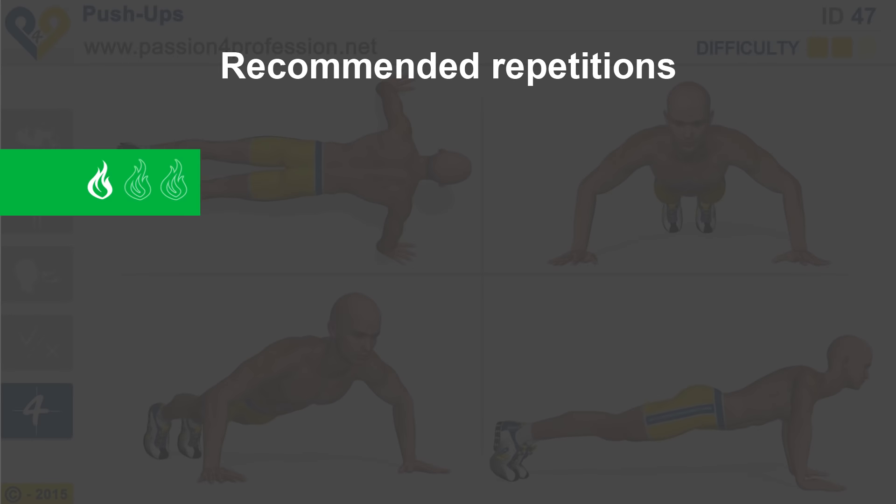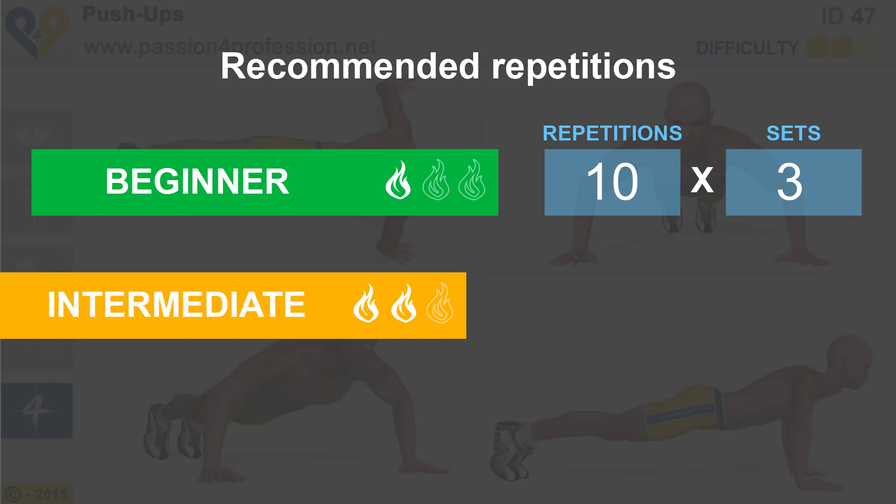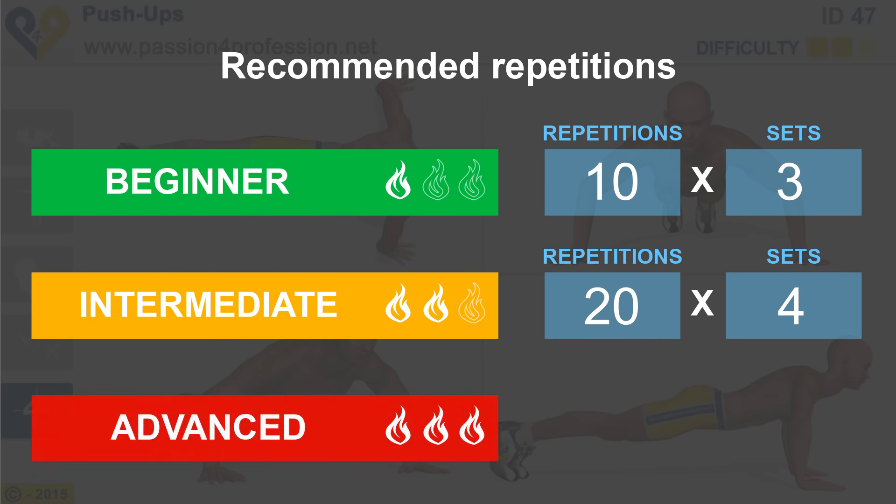Recommended repetitions: Beginner. Intermediate. Advanced.